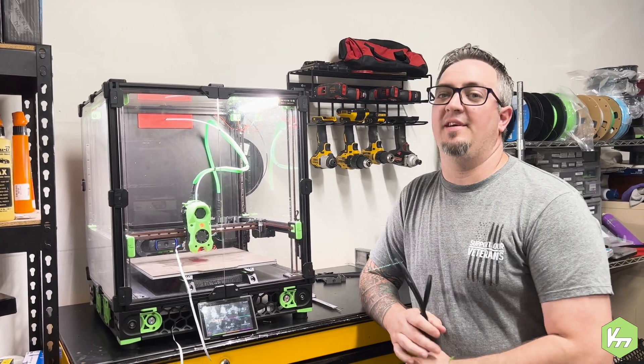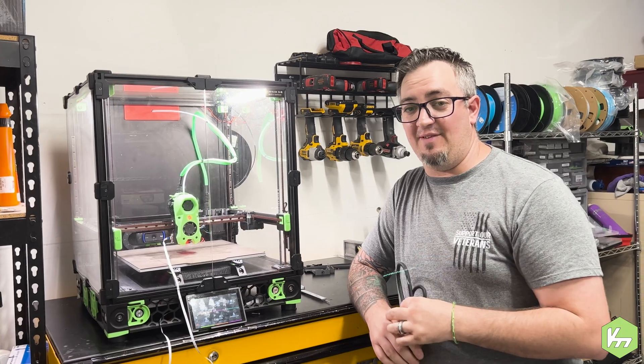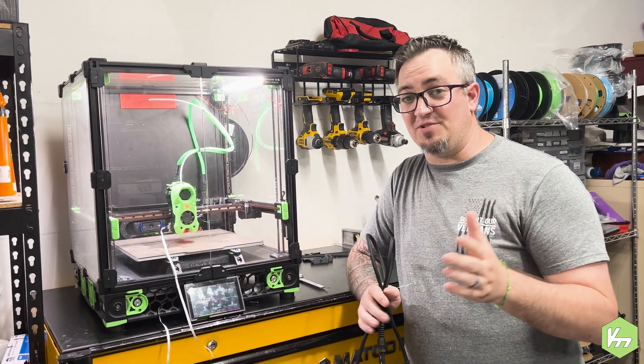Hey YouTube, it's Kyle. We're on modder again — you're stuck with this ugly face. Today I have a helper: my wife is holding the camera so we can get a higher quality video.